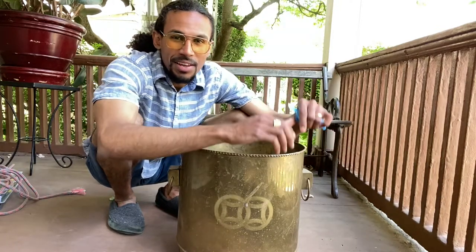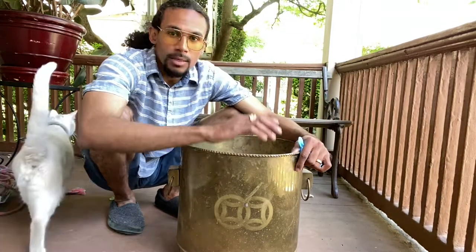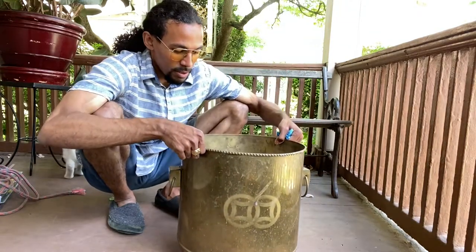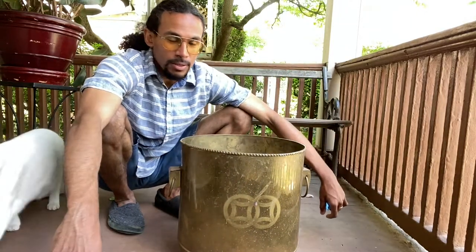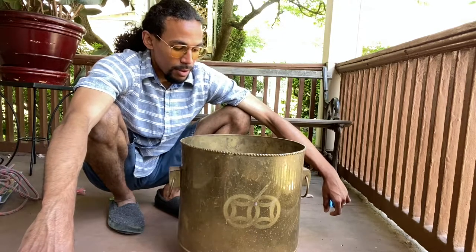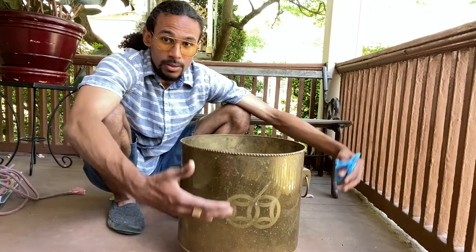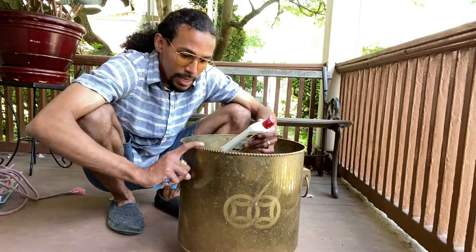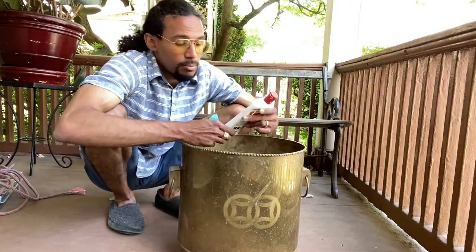What is going on guys? Ken here from Ken V's Produce. You're probably wondering, what is this that I have in front of me? Why am I stooping down creating a video? Pretty much what this is, it's a brass pot.